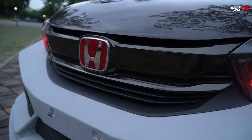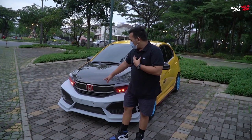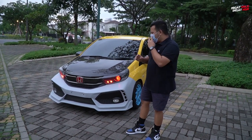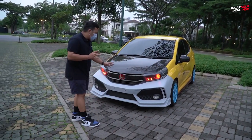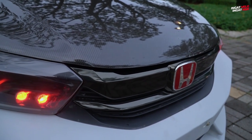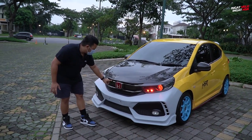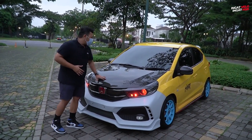Kemudian kita tambahkan emblem Honda warna merah supaya lebih manis dan lebih segar. Ada sedikit perbedaan yang gue rasakan: setelah pakai grill Mobilio, si OBRI jadi agak lebih pesek dibanding Brio yang aslinya agak maju sedikit. Tapi plug and play juga. Bukan hanya bagian depan, di bagian atap sini juga sudah kita ganti.